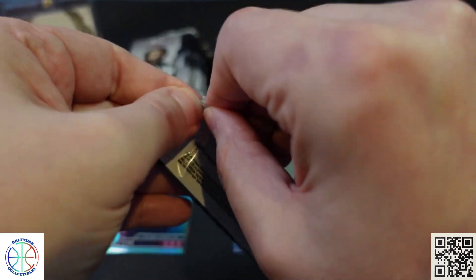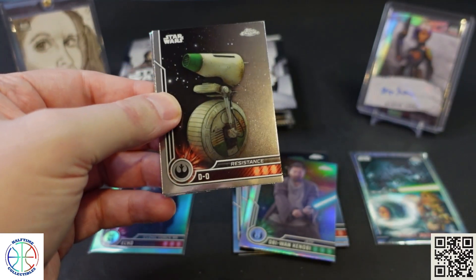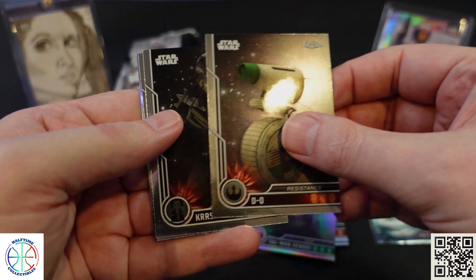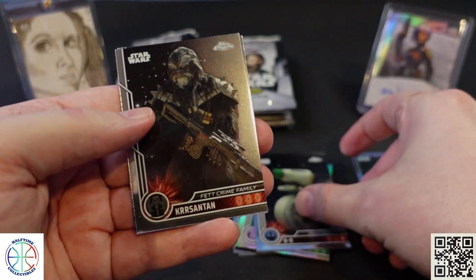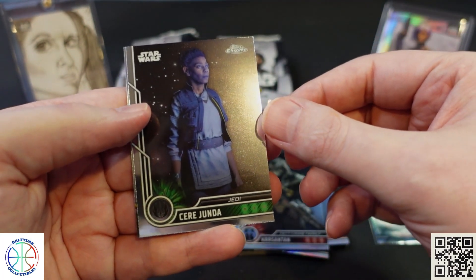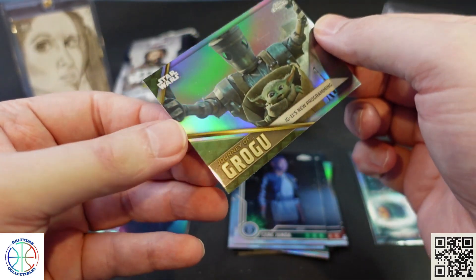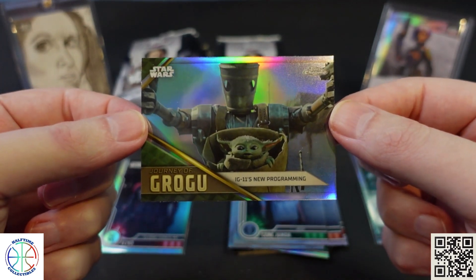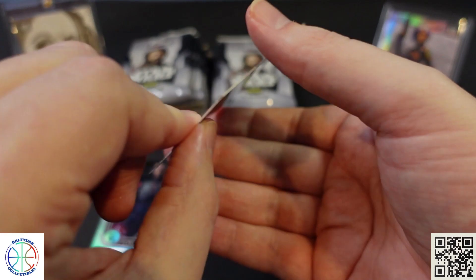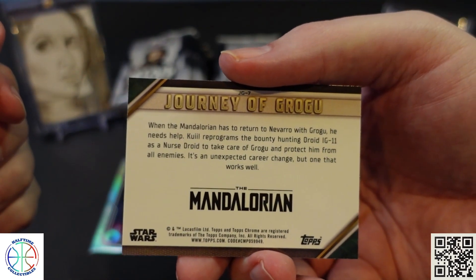It's 24 by 4, not by 5, sorry. We've got some character cards here — droids, Carson Tan, Cier Junda, and Grogu with IG-11's new programming. That's one of the Journey of Grogu inserts — number seven in the set.